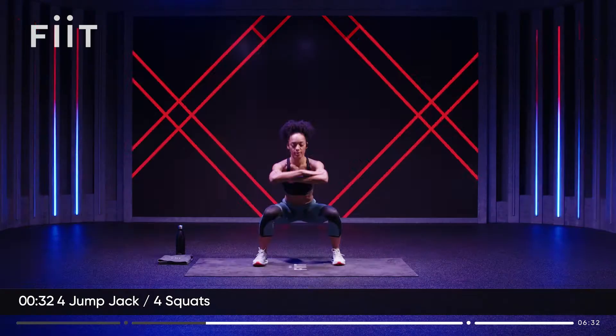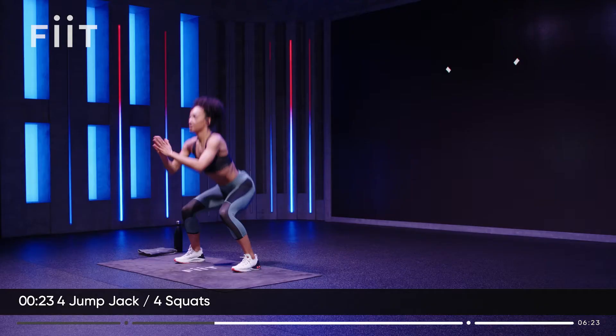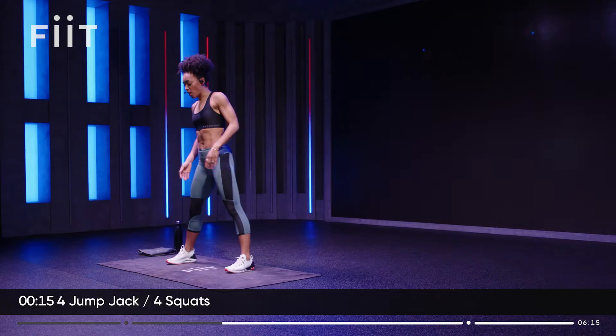Heart rate will start to come up. Warm up the body. Nice and light on the feet. When you squat, don't let the knees roll in or out. Knees over toes every time.